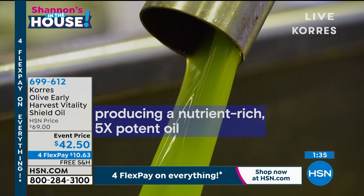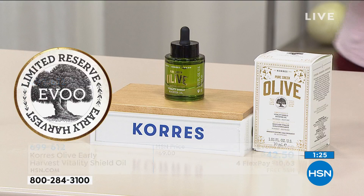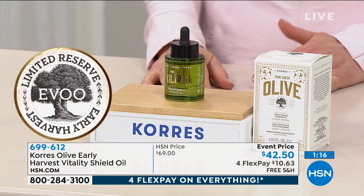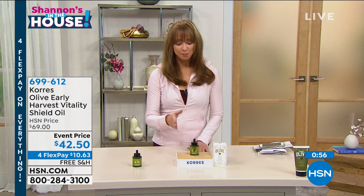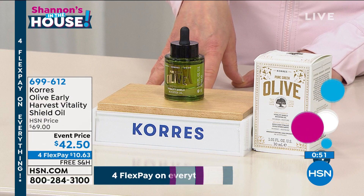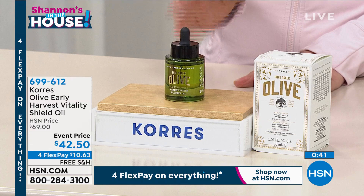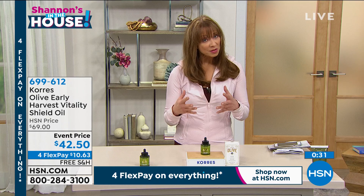You only need to use it once a day — you can use it twice, but you'll get maximum results once a day on clean skin. It truly is the most remarkable product for firming, smoothing, tightening, and smoothing out lines and wrinkles. There is of course the 30-day return policy here at HSN. The serum I was buying elsewhere was over $200, closer to $300 — this has replaced that in my nighttime regimen. This is almost exclusively what I use at night now.